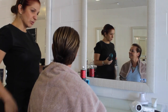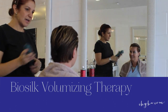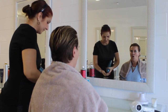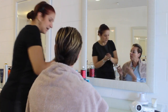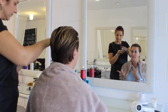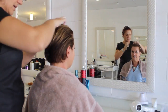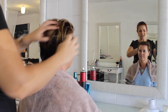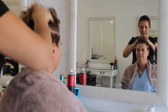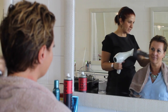First we would use some volumizing mousse because we still want to get a little bit of root lift. Even though her hair is really thick, you still want to get some air in it. You can't be scared of how much you put in — people don't put as much as they really need. You have to spread it all the way through the hair, not just plonk it in one spot. Massage it all through your hands and get it throughout the hair, and smooth out all the edges.